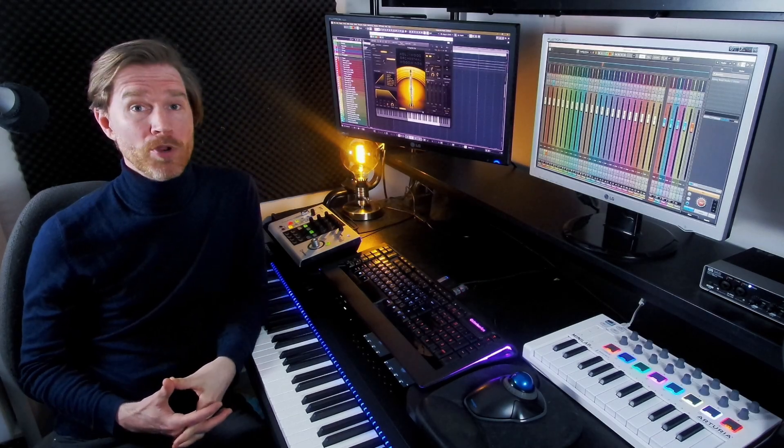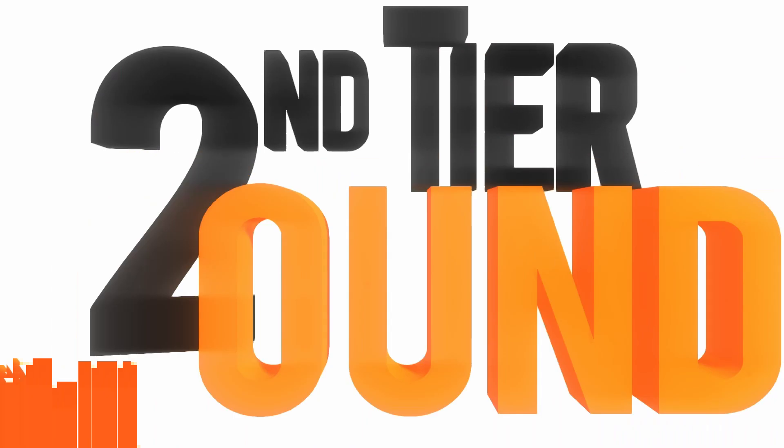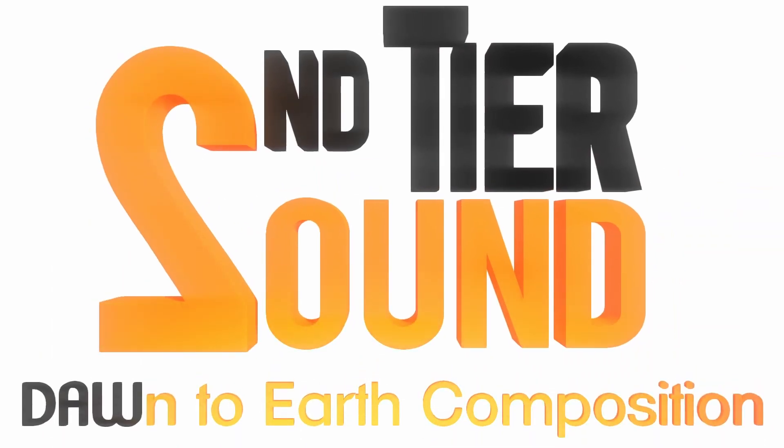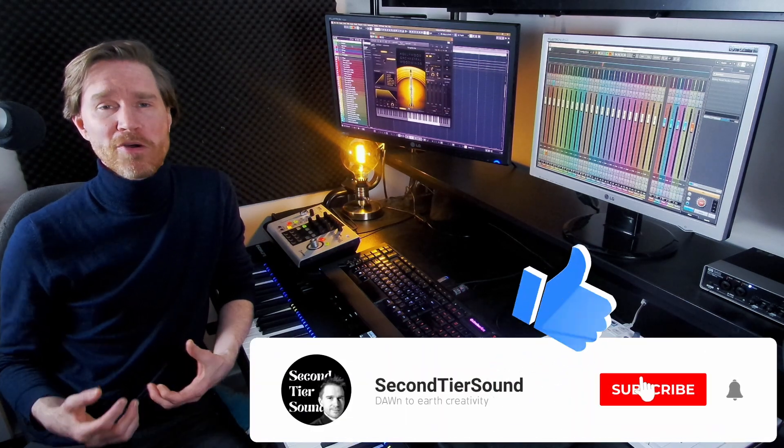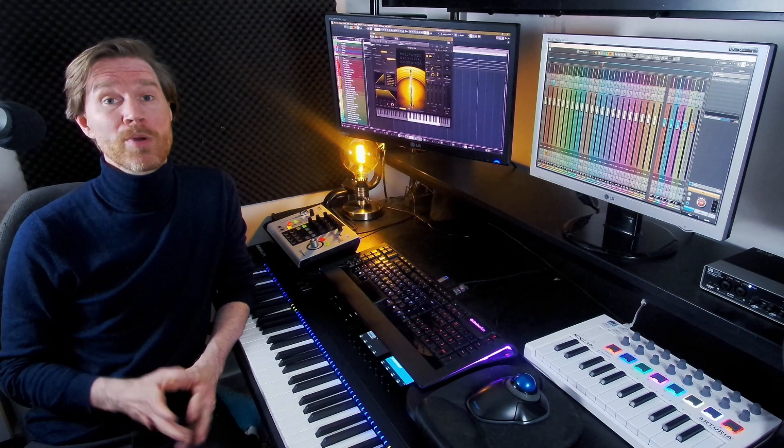This might be the most in-depth tutorial and review of the East-West Hollywood Orchestra Opus Edition. This is Sam with Second Tier Sound. So finally, the Opus Review. I'm sorry I kept you waiting — it was partially because I had to wait for an OK from East-West, who were kind enough to give me a review copy. A shout out to Blake and Michael who were really kind and helped me out quite a bit.